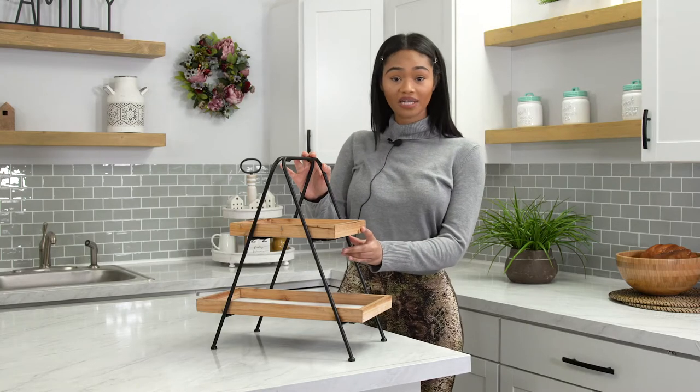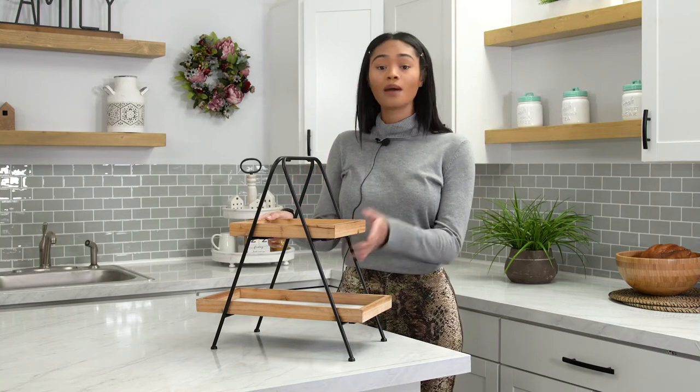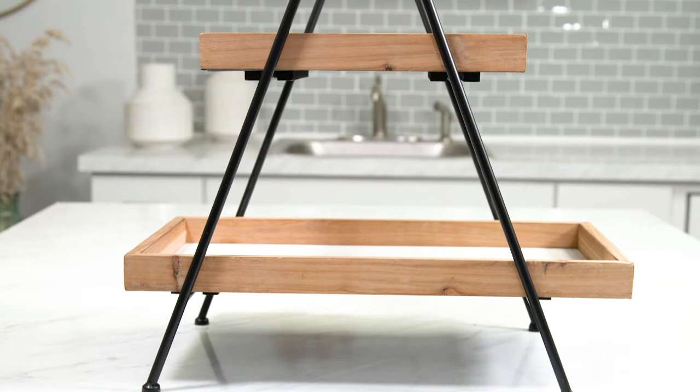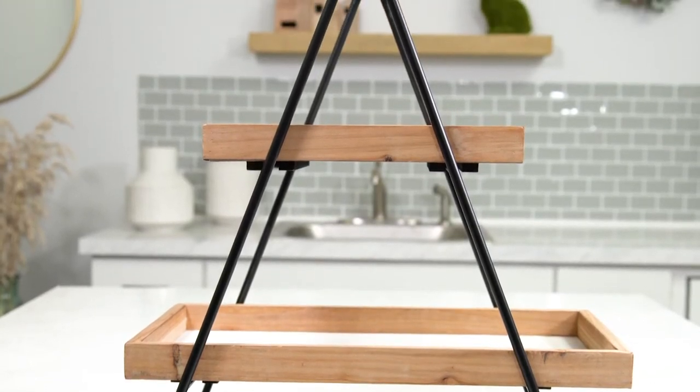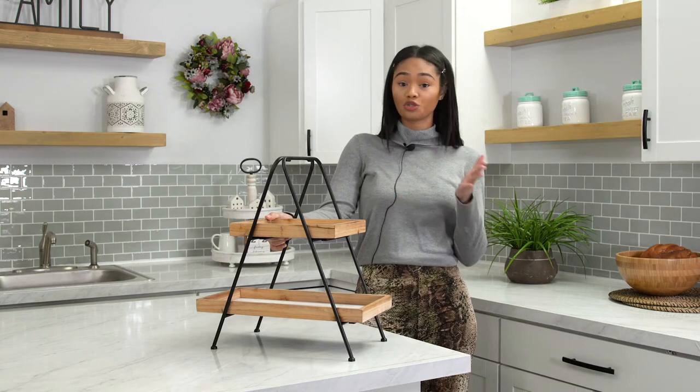Not only is its hackability high, but it can find a place in any type of home because of its neutral tones. What I love about this product so much is that it maximizes space without creating any type of clutter. It's a maximalist and minimalist dream.